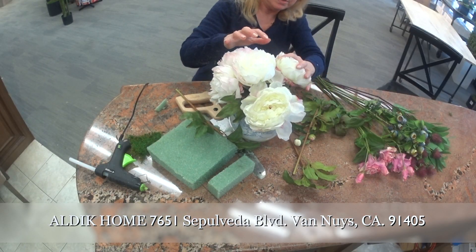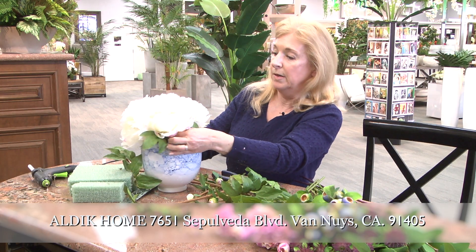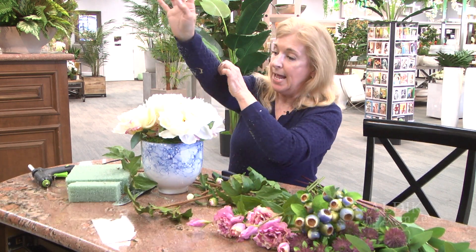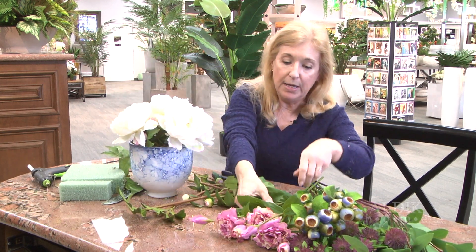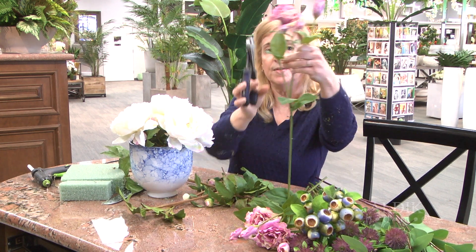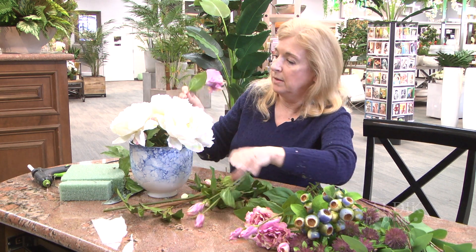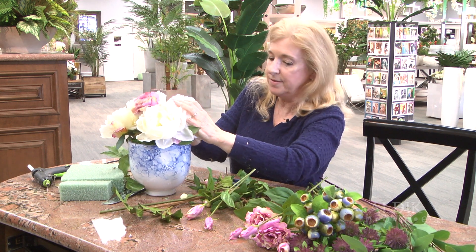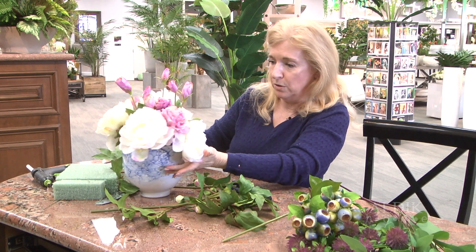We have different heights — they don't all have to be the same height. You can have a few together and a couple on the other side. Because there's a little pink blush in the peonies, I'm going to add this lavender. This is a lisianthus. I'm going to cut it up and just stick it in the styrofoam. And there's all your soft florals.